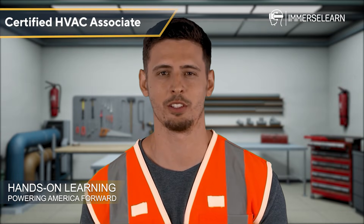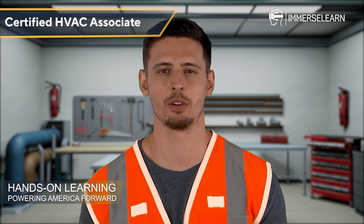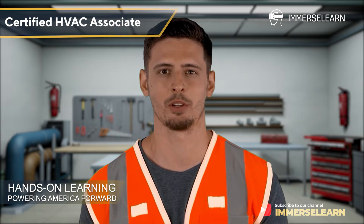Well done! You've just explored a wide range of electrical components that keep HVAC systems operating safely and efficiently. From fuses and breakers to motors and transformers, you now have a solid foundation to build upon.